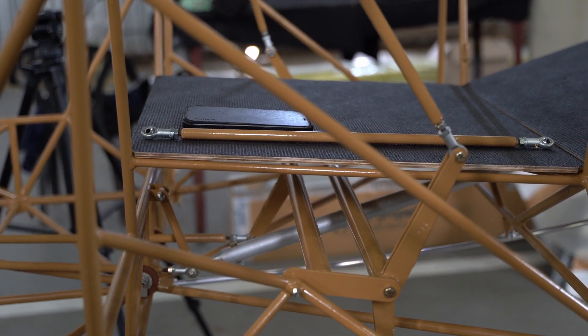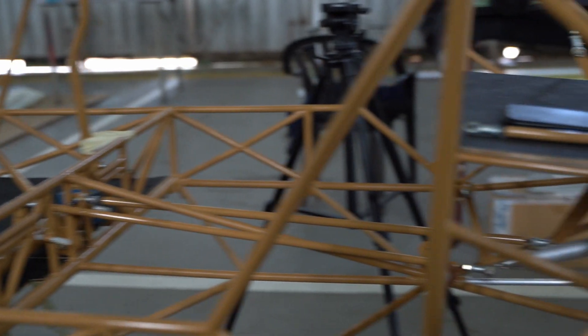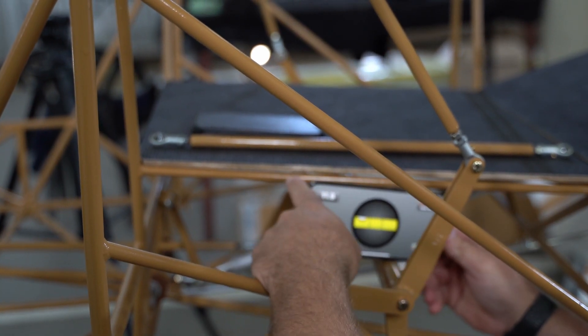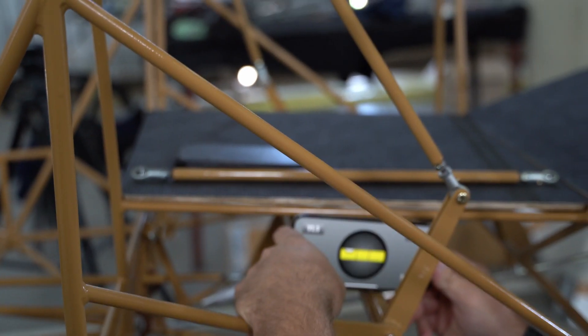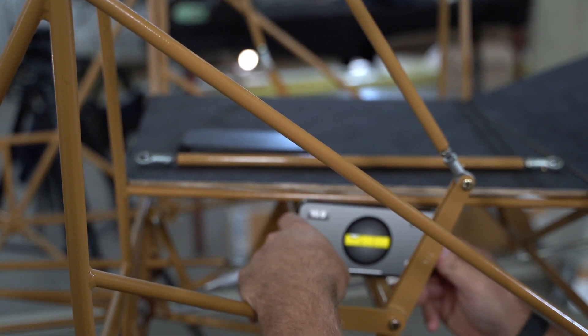Your next step is to adjust the push rod that runs from the flap handle to the mixer so that the mixer is at eleven degrees trailing edge down. This is approximately what it should look like.